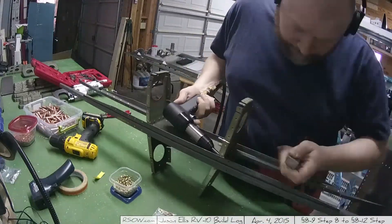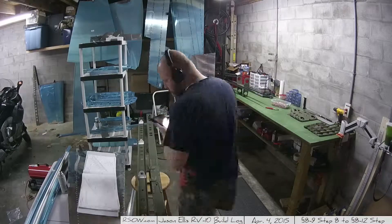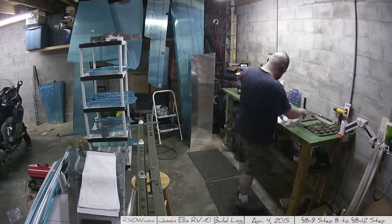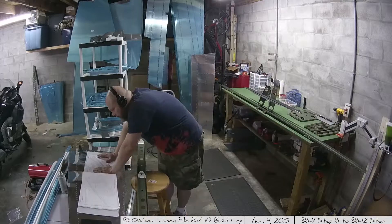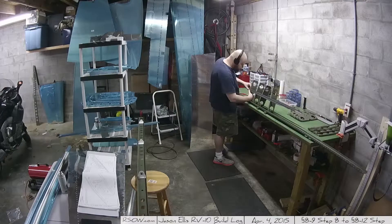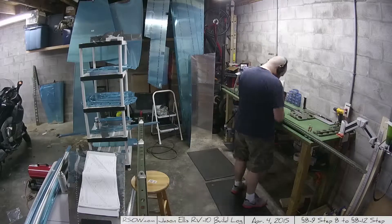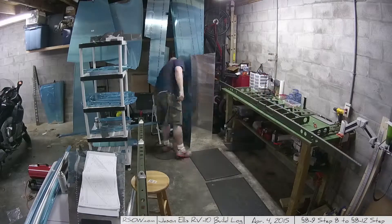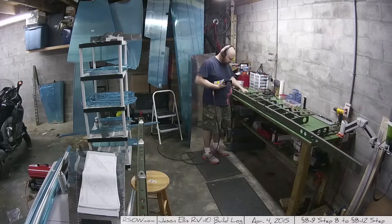And here I change camera views, and I'm using the bucking bar. Speaking of the bucking bar — it's tungsten. Tungsten bucking bar. It's about $150. It weighs several pounds. It's smaller than a Hershey's bar. And it's probably the most useful thing ever. I have like two more bucking bars — one is a footed bucking bar, which is actually useful — but if I can use the tungsten one, I do. It's just because of its weight and mass, it just does pretty short work on those rivets.